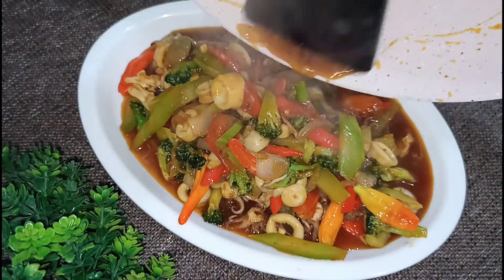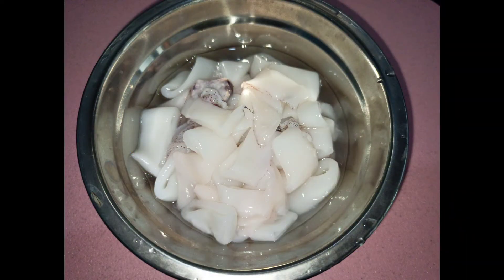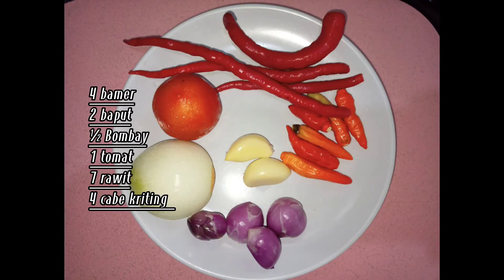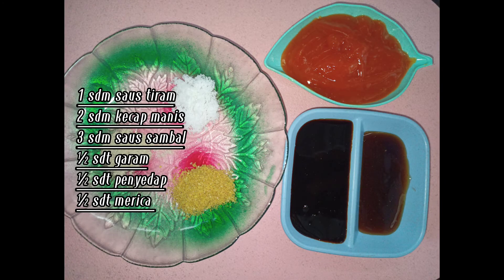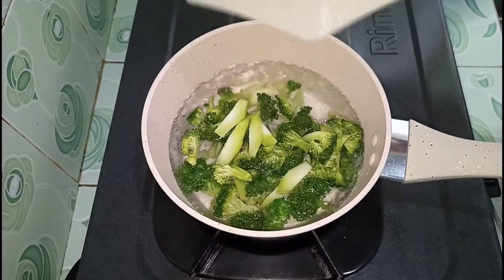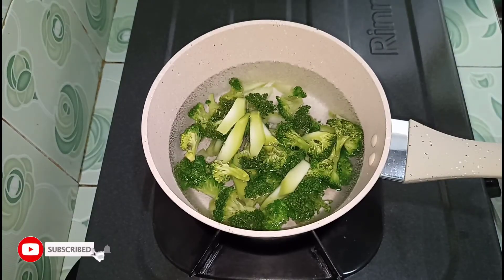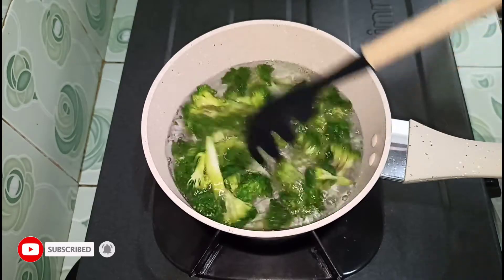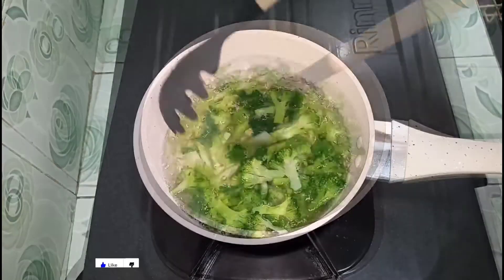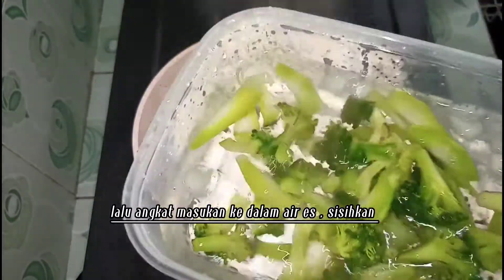I'll put it on the pan. The pan will be mashed. I'll go to the pan and add it. I'll mix the pan. The pan will be cooked.